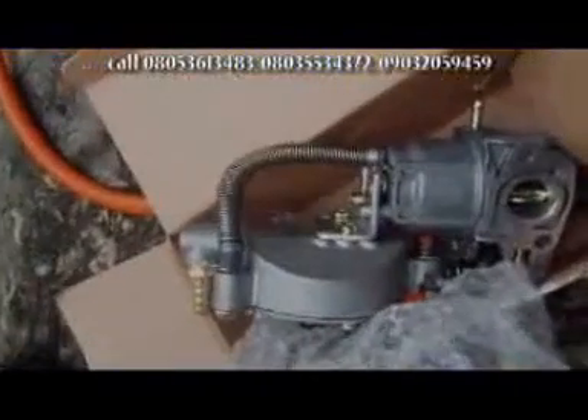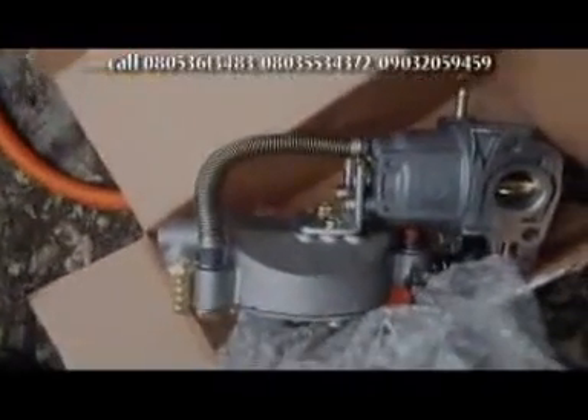Alright, now we've removed the carburetor. The next step is for us to change the carburetor to the dual carburetor. Here is the dual carburetor. We're going to take this carburetor and fix it into the space available in the generator — the new dual carburetor.